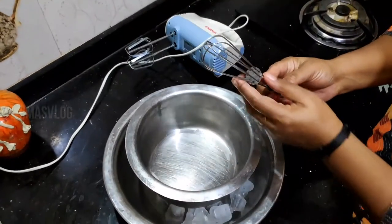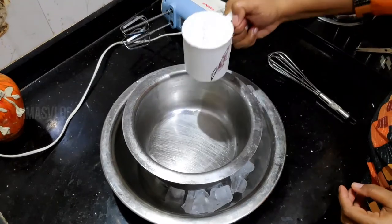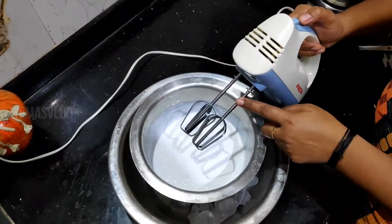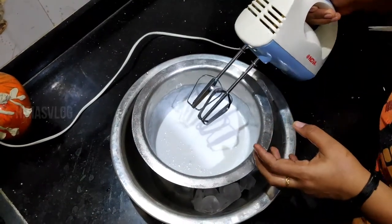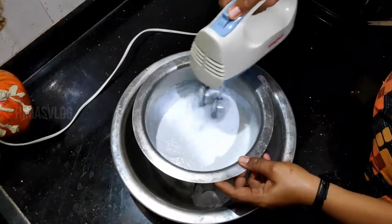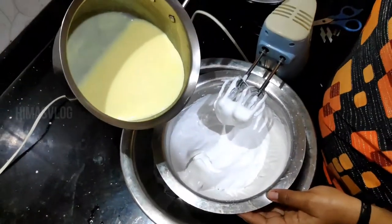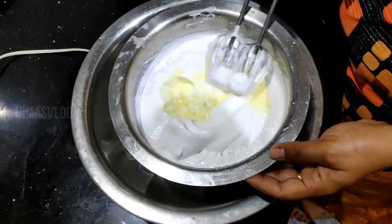I am going to put a hand blender in this place. I am going to put some whipping cream in this place. Now we are going to put a hand blender. We will put some whipped cream — put some ice tubes inside the bowl. We want to put some ice tubes like this. We are going to put some custard in this place.